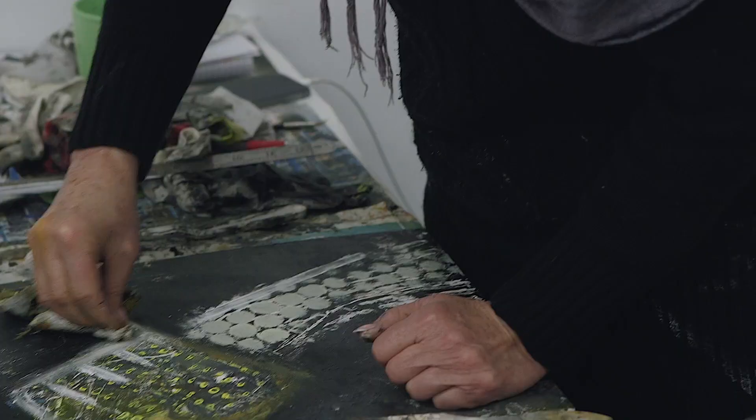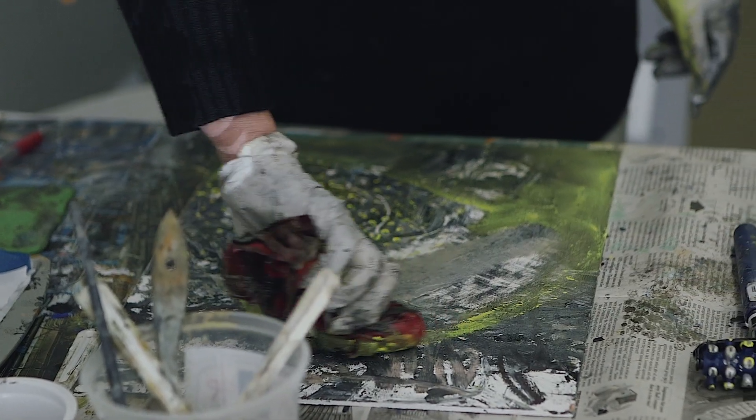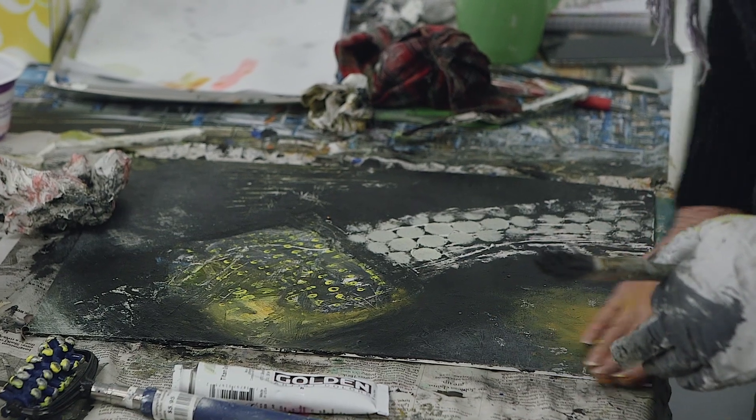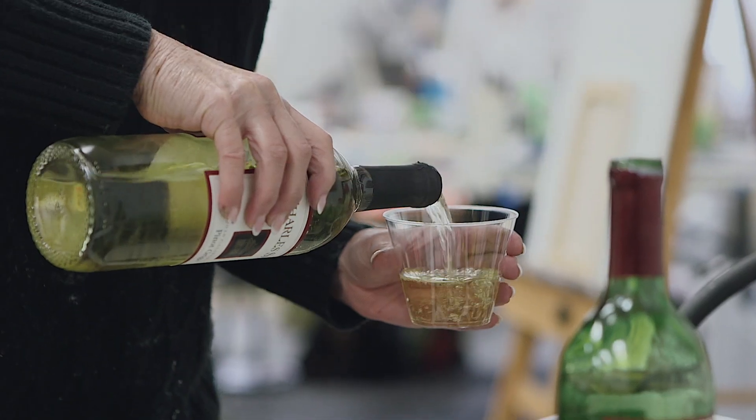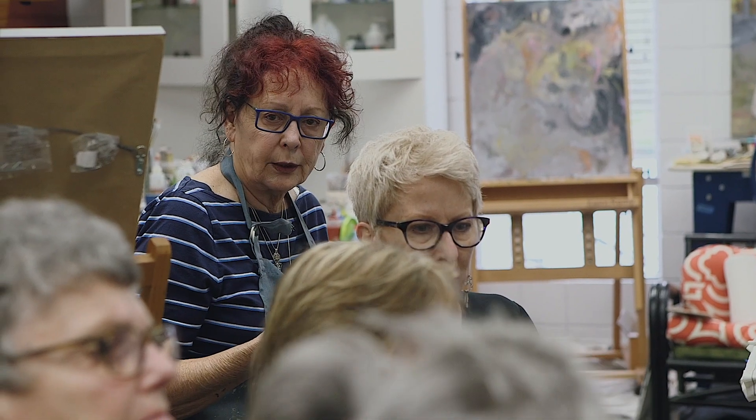I was hoping to learn some new techniques, and I certainly did. There were things that she brought in I'm going to take back with me, I'm going to use. I'm going to incorporate my own procedures, and just being in an environment where there are artists really inspired me for the whole weekend. Everybody asks questions, everybody's working with each other, and it's a great environment.